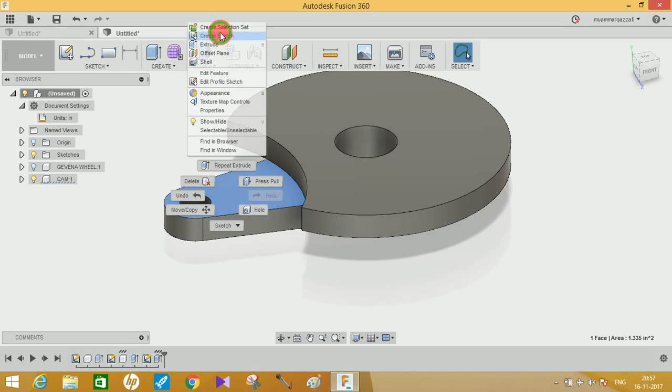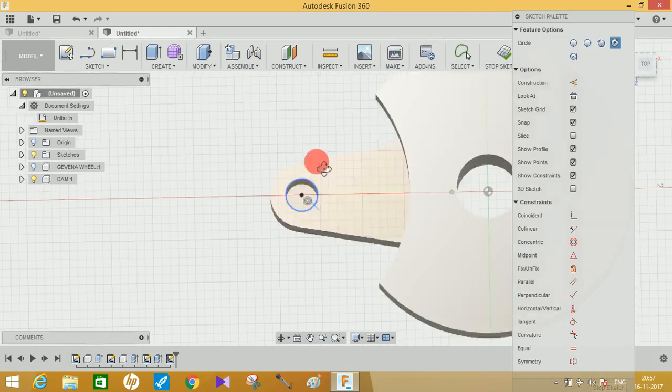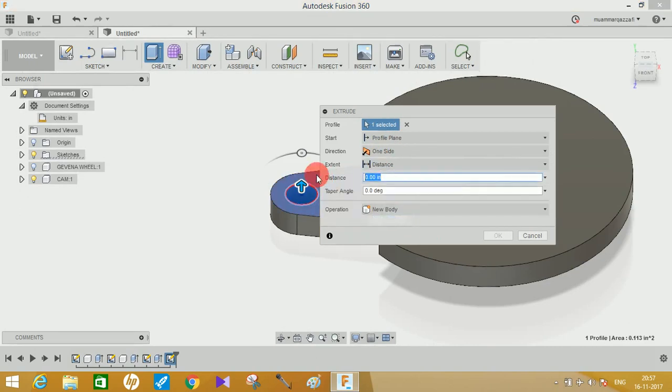Click on the cam face, go to Create a Sketch, and create a small circle for the pin. Extrude it to a distance of 0.3 inches and click Join so it becomes part of the cam body.